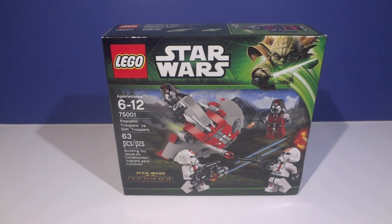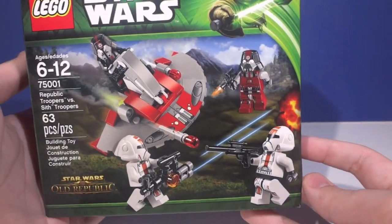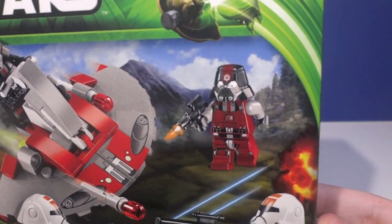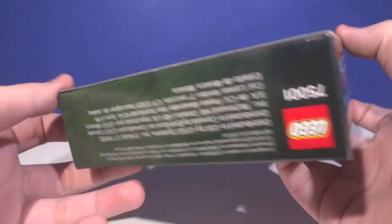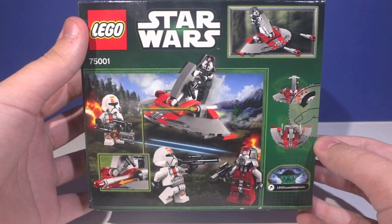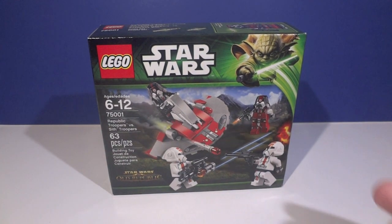Just like the Clone Troopers vs. Droidekas set, this box is the exact same size and uses the new decreased size for smaller sets. The specs are on the left side like always, and you have a nice picture of the minifigures battling it out on what looks like Alderaan — though that Sith Trooper looks like a giant. You have the Star Wars Old Republic logo on the corner, the actual size picture, and the back showing all the features.